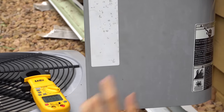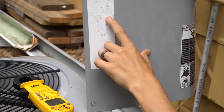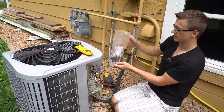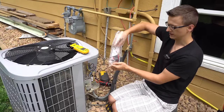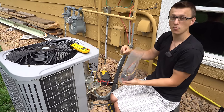So if it keeps climbing — and the older the unit is the higher this will probably get — there's a good chance that compressor is going to start to lock up. So what I'm going to do now is install this compressor saver kit. I'm going to do this off camera, and then we're going to take our maximum amp draw again to see how much it changes.